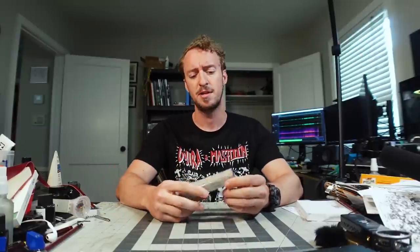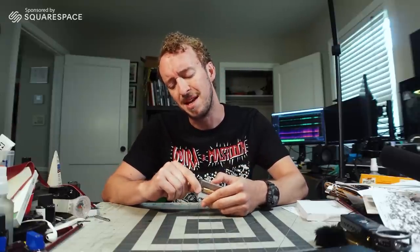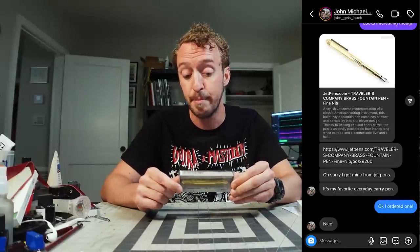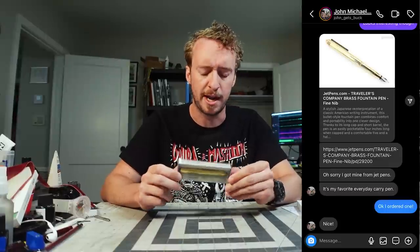Hi, everybody. My name is Peter. Today I'm going to be looking at another metal fountain pen — this one's brass. This video is sponsored by Squarespace. Someone sent me a link to this one on Instagram saying that it's their favorite everyday carry pen. High praise. So I felt convicted to check it out.